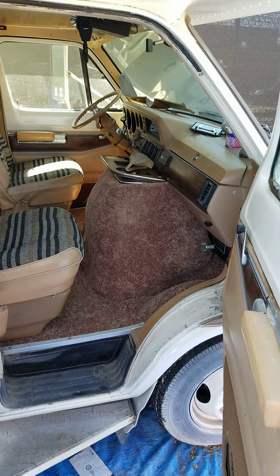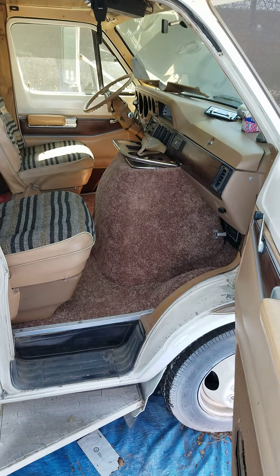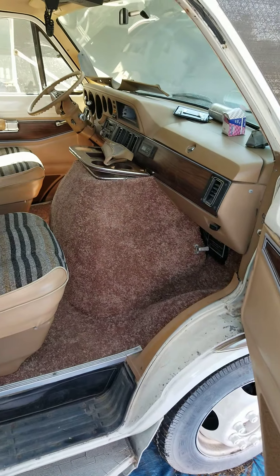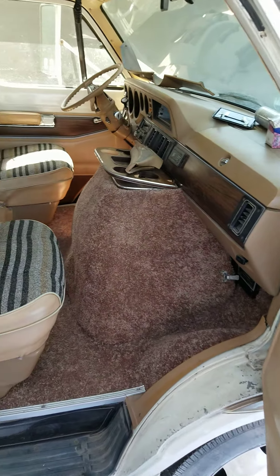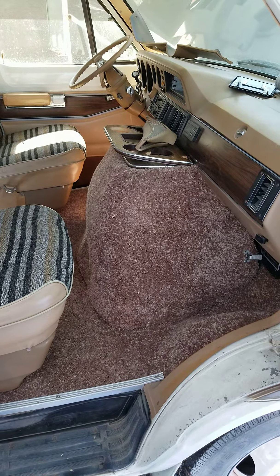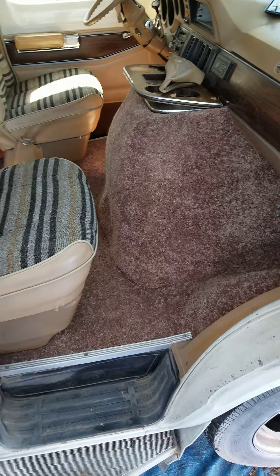Hello everybody, this is Josh with Joshin' Around. Today is Thursday, July 29th, 2021, and what we have here is a 1980 Lazy Days with brand new carpet installed. Let me show this to you real quick.